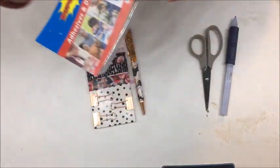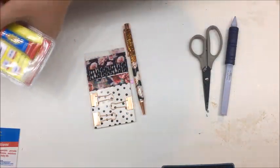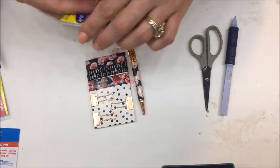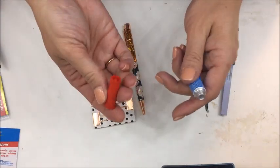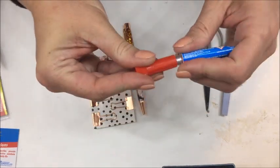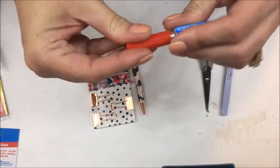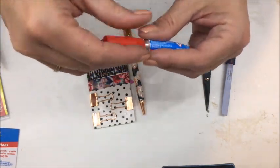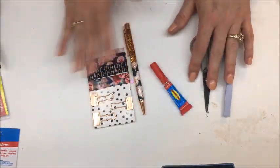I'm going to go ahead and take this out of the little container here and get it ready to go. It comes with a seal, and if you just take the bottom of the lid it'll punch right through and give you that little hole. I'm going to go ahead and seal that up for now because I don't want it to leak and I don't need it quite yet.